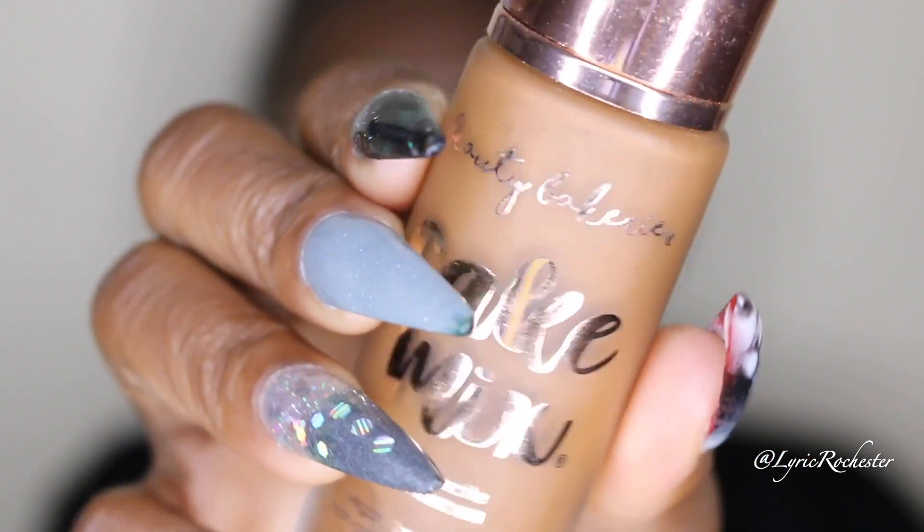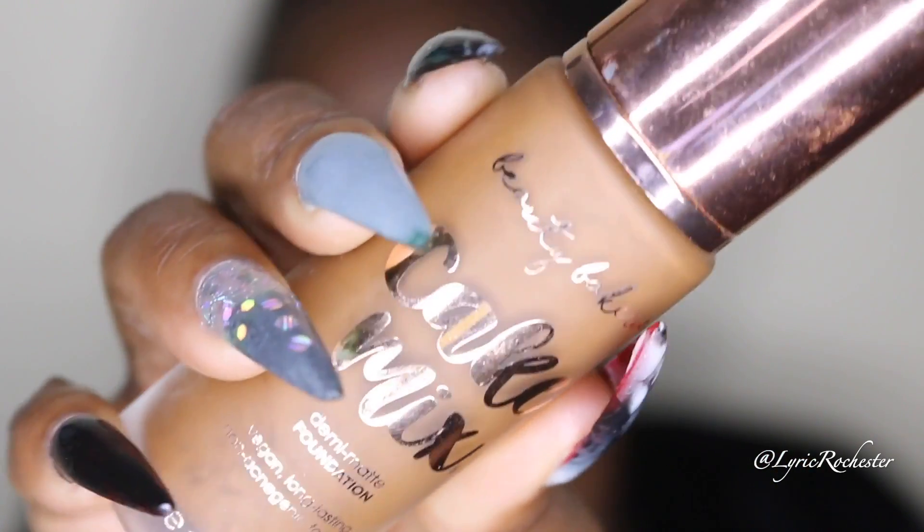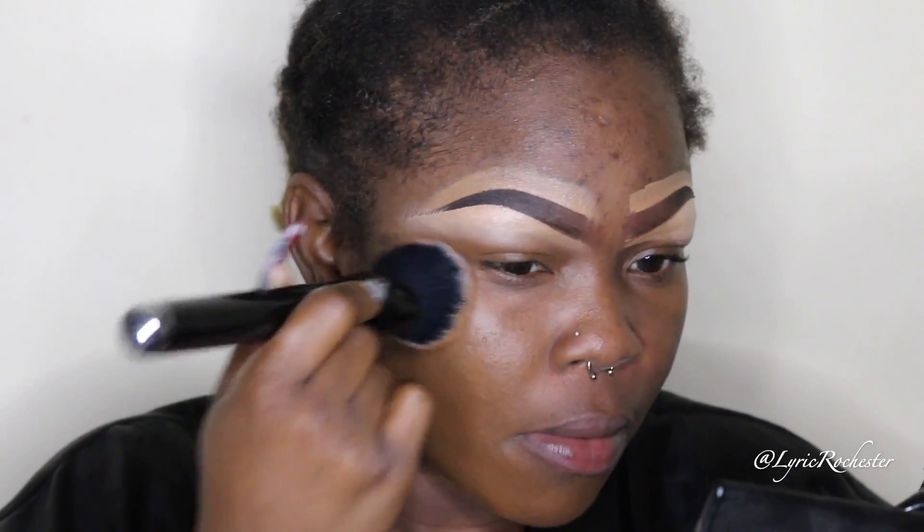For my foundation, I'm taking my Beauty Bakery foundation, the Cake Mix, in color 17. I'm just going to apply this all over my face, working one section at a time — cheeks, forehead, nose, chin.